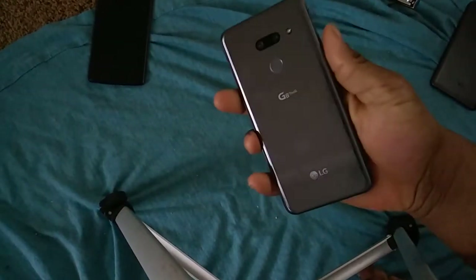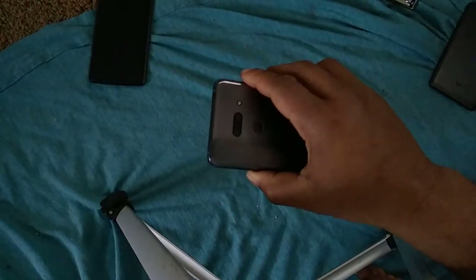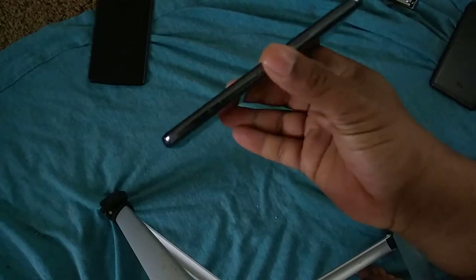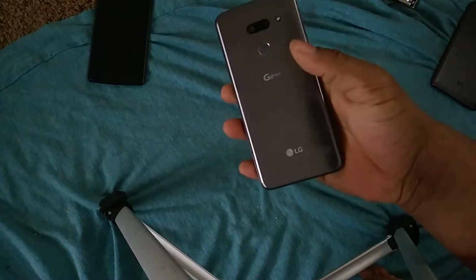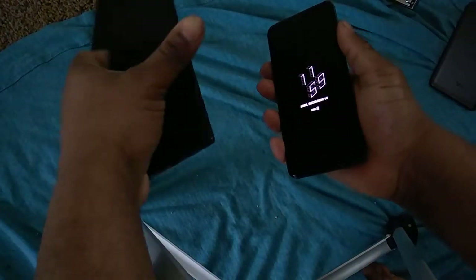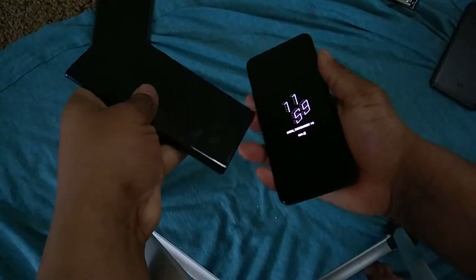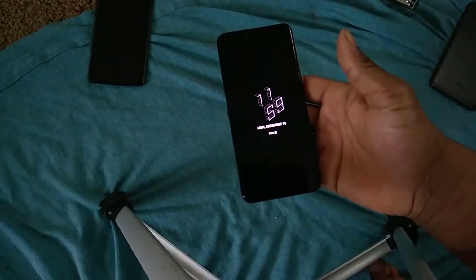Now for likes. I like the feel in the hand — it's a chunky phone but not too chunky, hefty but not too hefty. It's premium but it doesn't feel like the Note 10 where I'm scared one ding is going to crack it. The G8 feels substantial and nice. The mil-standard rating is a nice touch — LG, please keep doing that.